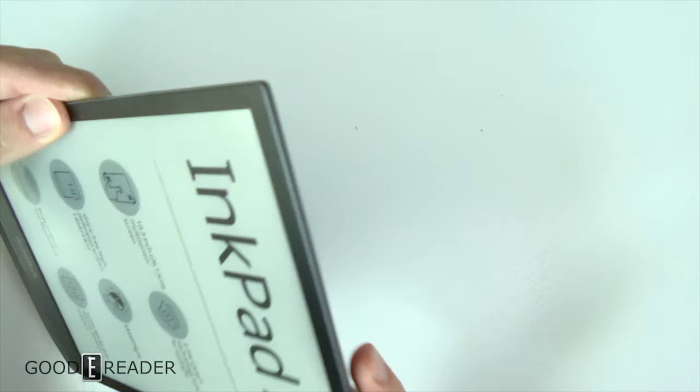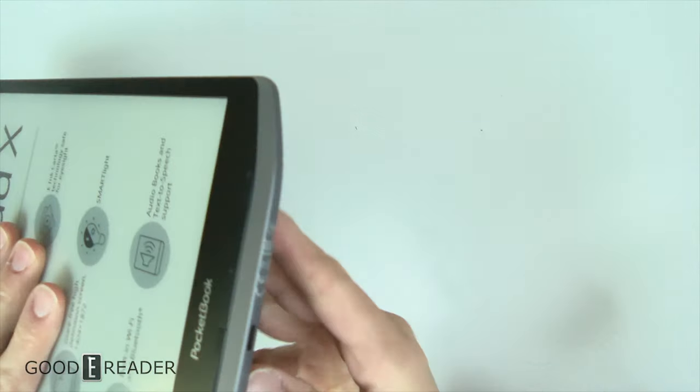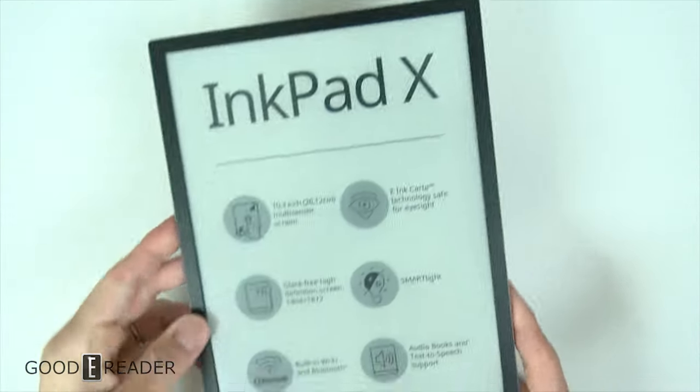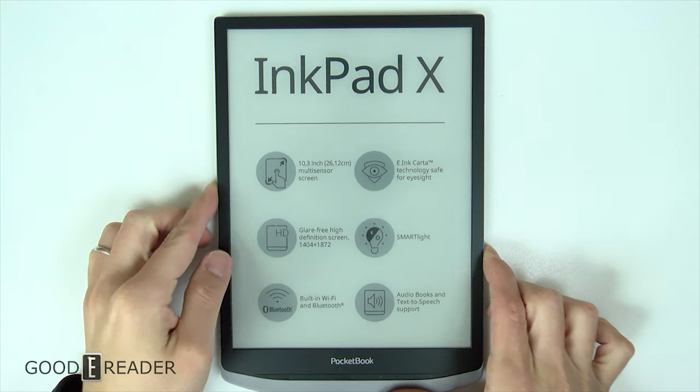I'm not sure what those are — they might be speakers. I haven't read about the device yet. Nothing on this side and nothing on the top. On the bottom you have USB-C and a status indicator light, and it is made in China.